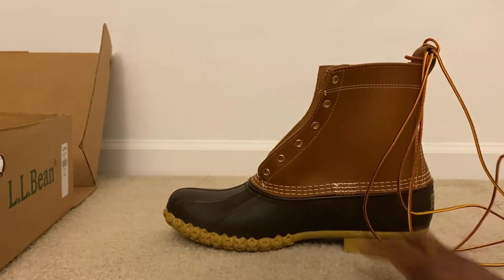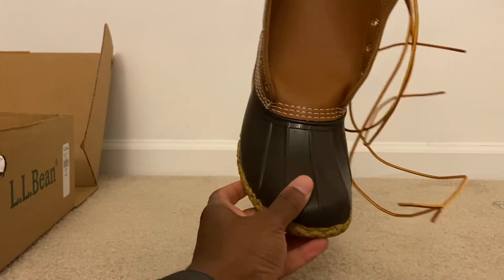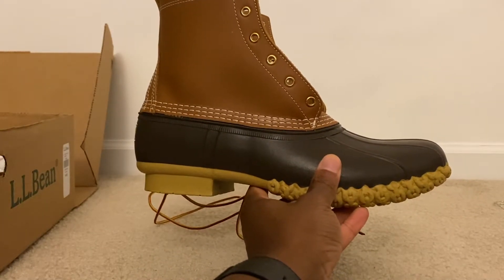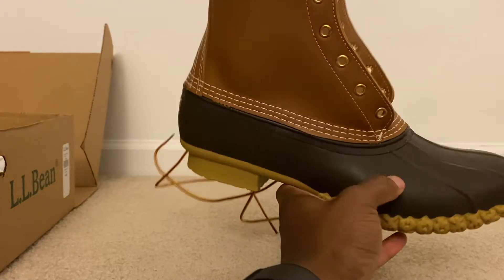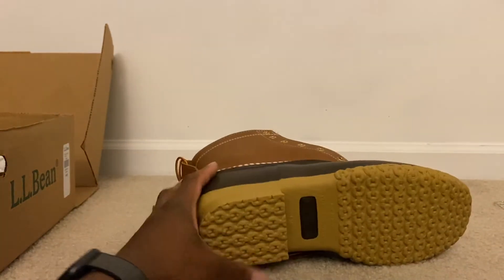I did go with the insulated version, which is a little bit more expensive than the base model, but I think it's worth it. On my first pair of LL Bean boots I went with the non-insulated version, just trying to be economical, and I could feel it when it was really cold outside — my toes used to be a little bit cold. I think this insulated version is going to be a good move.